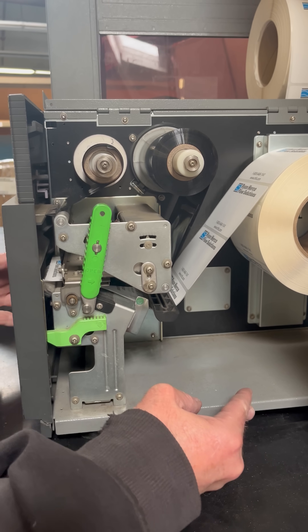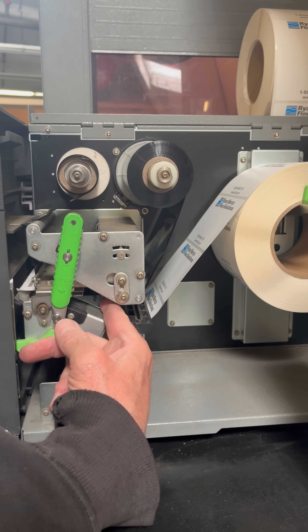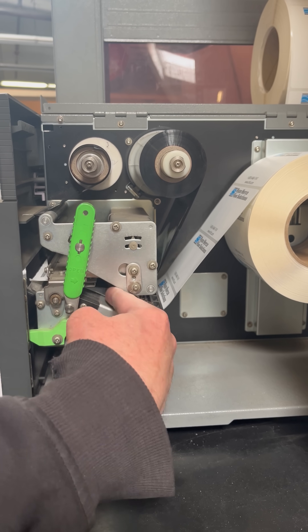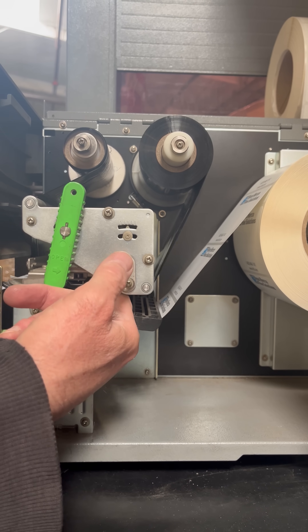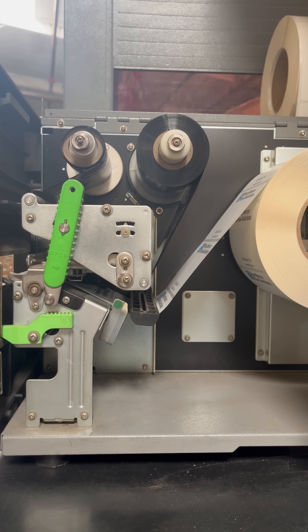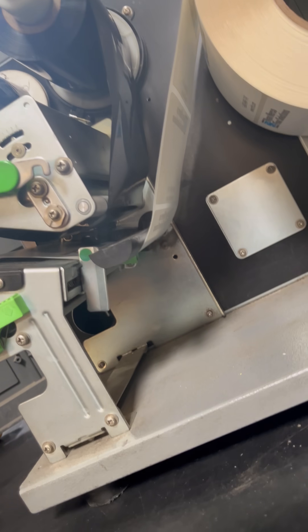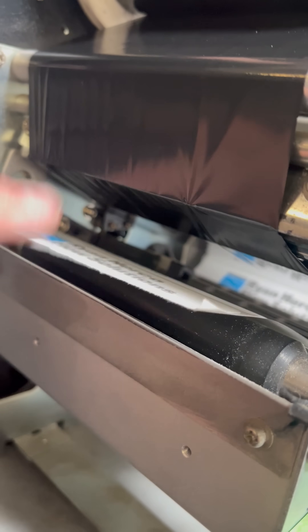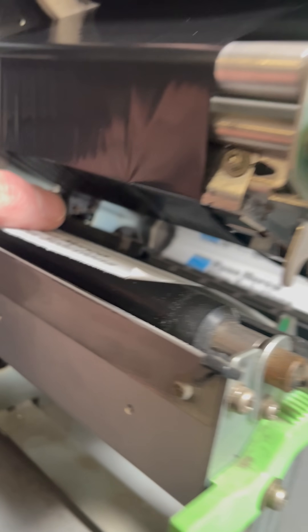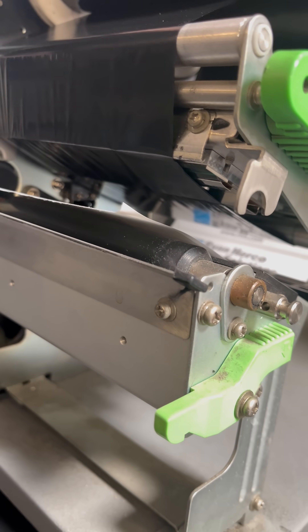This usually only happens when people are replacing the ribbon and/or the labels — they'll put the ribbon underneath the thing where the labels go, and that will always print up blank. If the ribbon ends up underneath the little thing that you put the labels under, you can see where the label goes underneath here. Sometimes people have done that where they put the ribbon underneath this thing as well, and that's no bueno.